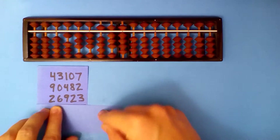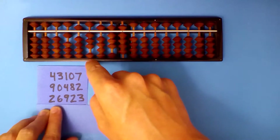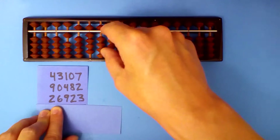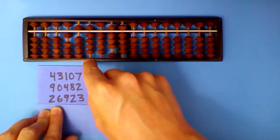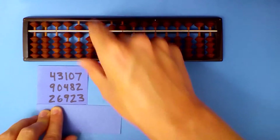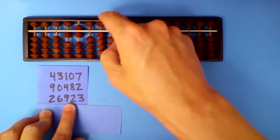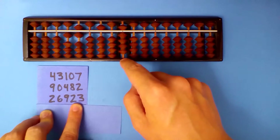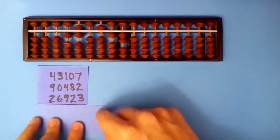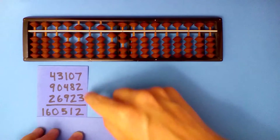Add the last number. 3 plus 2 is 5. 3 plus 6 is 9. 5 plus 9: subtract 1 and carry. Subtract 9 and carry. 8 plus 2: subtract 8 and carry. 9 plus 3: subtract 7 and carry. Our answer: 160,512.